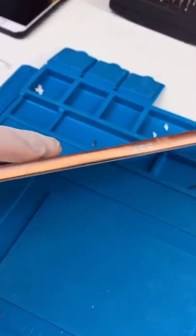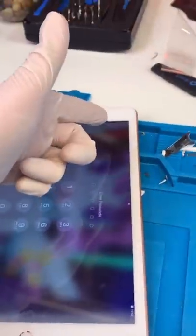We got it closed up and the screen is lifting up a little. Aside from that, it's sitting nicely. So we're done.